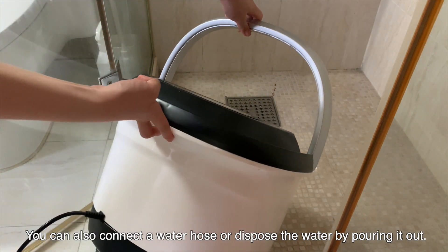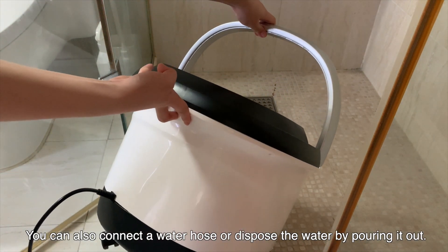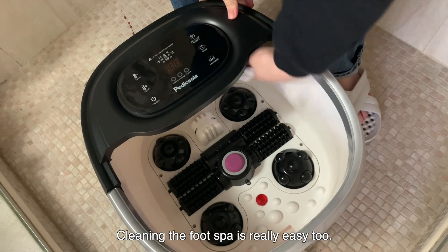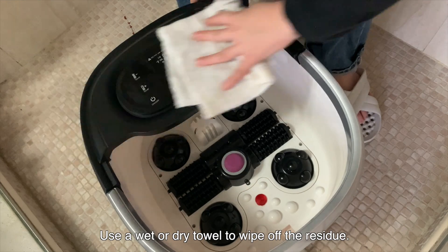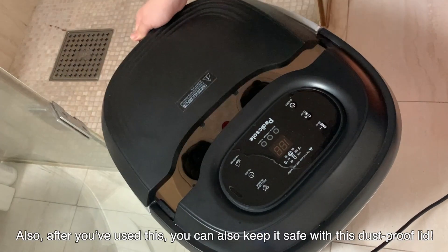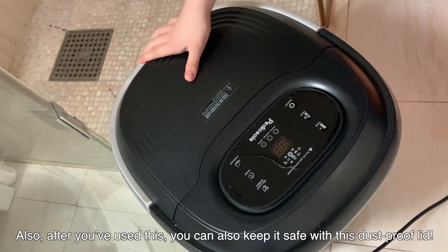You can also connect a water hose or dispose the water by pouring it out. Cleaning the foot spa is really easy too — use a wet or dry towel to wipe off the residue. After you've used this, you can also keep it safe with this dustproof lid.